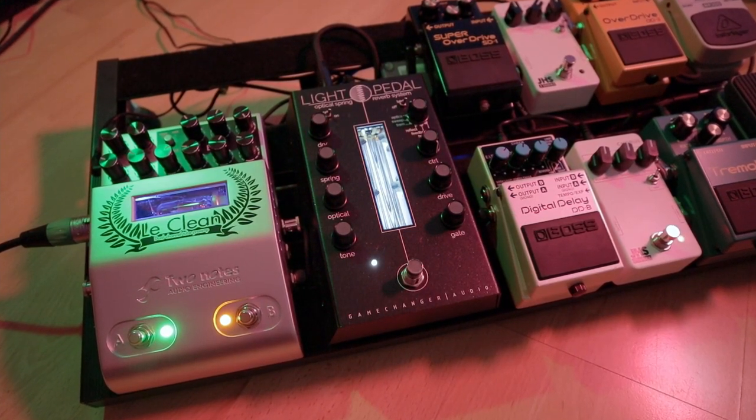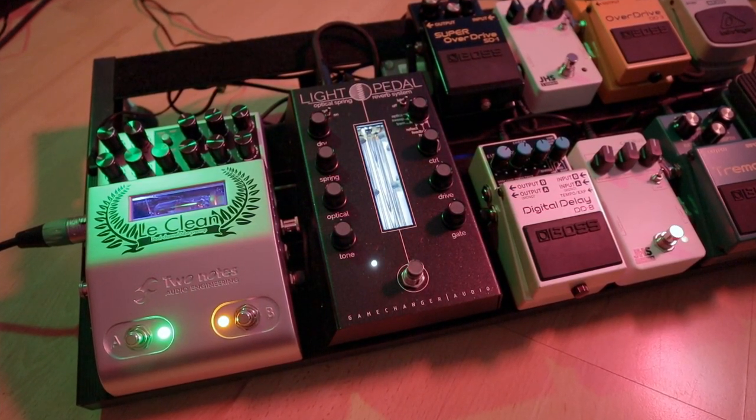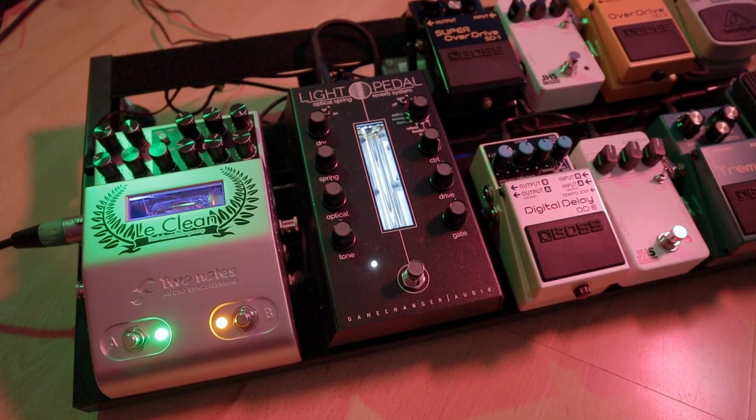This is the Light Pedal Optical Spring Reverb System from Game Changer Audio — a spring reverb pedal, but with optical sensors. That's right. Let's see what this interesting pedal has to offer.